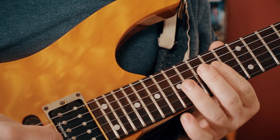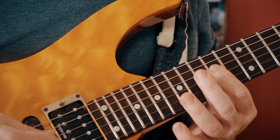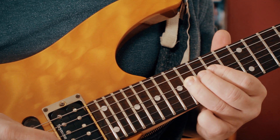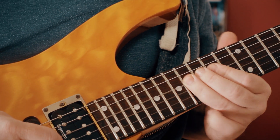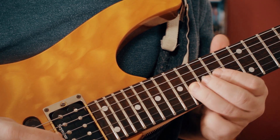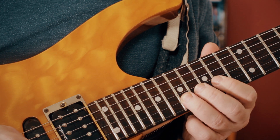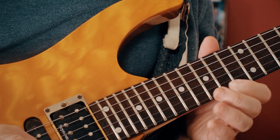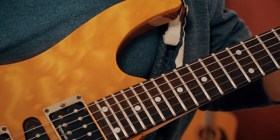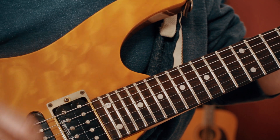Let's take the notes: we've got the E there on 14, F sharp - that's our root - A, B, again 14, 16, so 14 16 14 16 14 17 14 17. We've got a few extra notes later on and we'll come to those. Let's just play through it and then break it down.